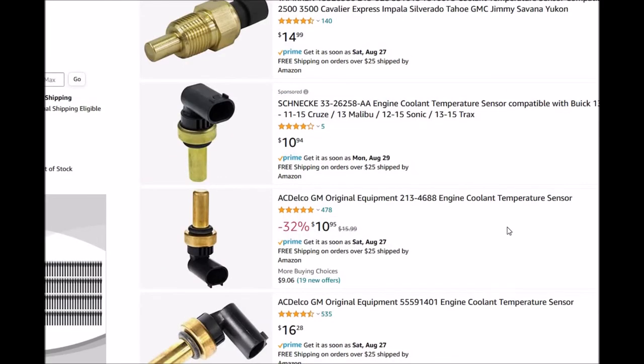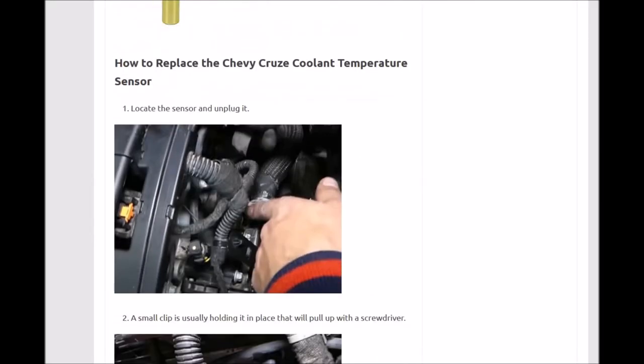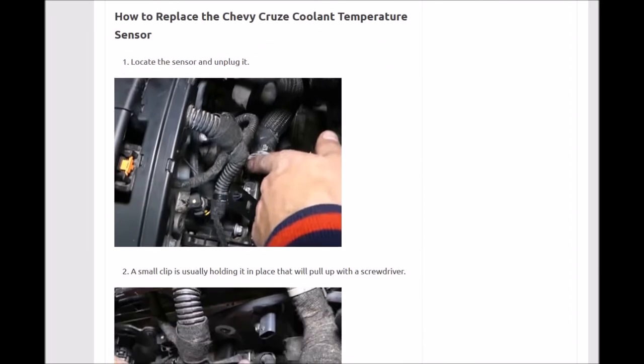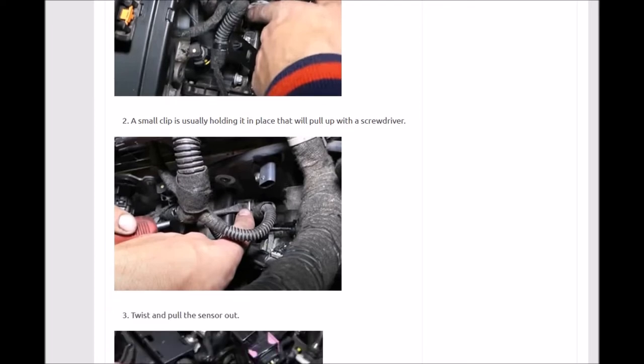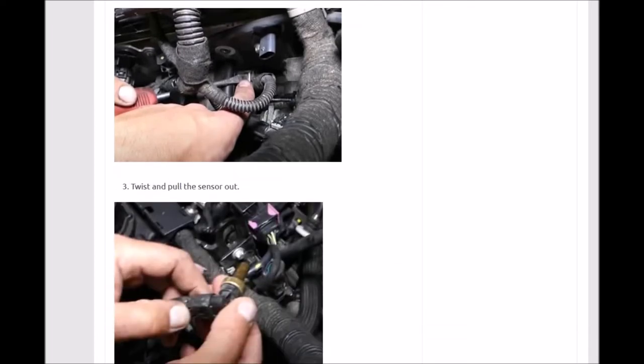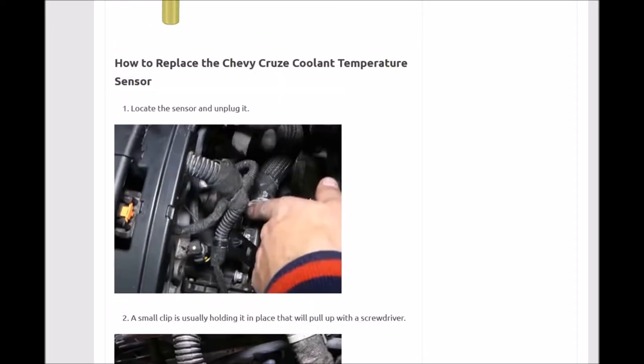Since it's a low-cost part, if you suspect it's bad it's best to just swap it out to rule that out. They're pretty easy to swap out, really. First, Google the location on your engine, but they're commonly on top. As shown in this picture, there'll be a small clip holding it on — you just twist it out and it comes right out, then twist in the new one, put your clip back on, plug it back in, and it'll be good to go.